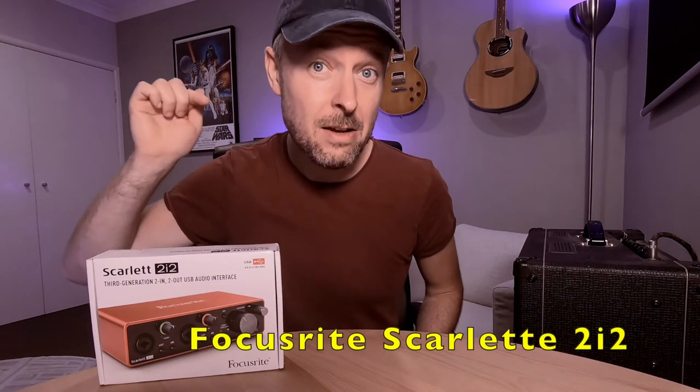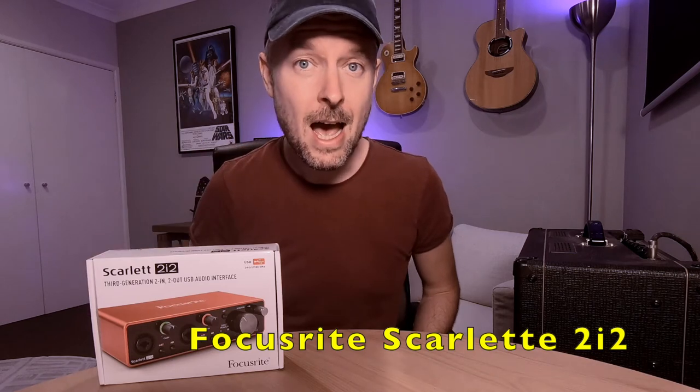Hey, how are you doing? My name is Emilio and in this video I'm super excited to show you this new device that I've got right here. I just got this in the mail today. It's a Focusrite Scarlett and essentially what it is is an audio interface that lets you run microphones, guitars, keyboards, and other instruments straight into here, which is then connected into your computer over USB.